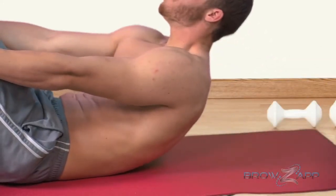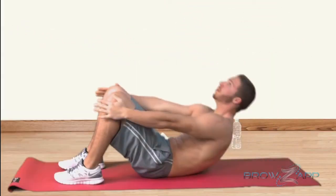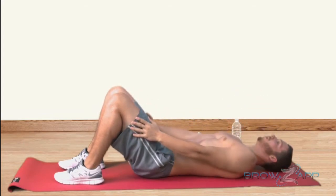Slowly bring your shoulders and upper body off the ground as high as possible before your lower back begins to come off the ground. Hold this position with your abs flexed and slowly lower back down.